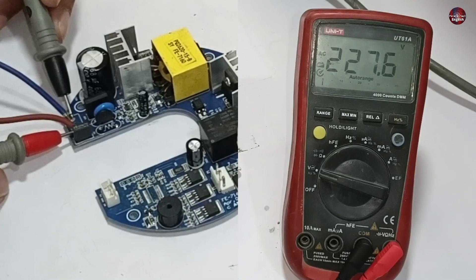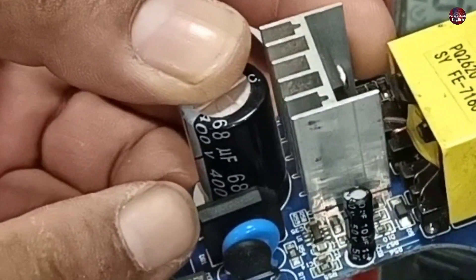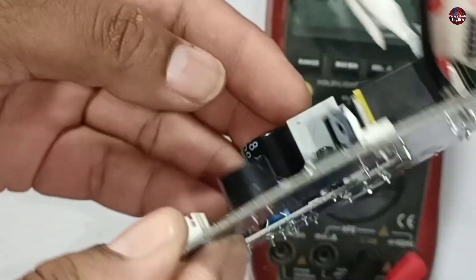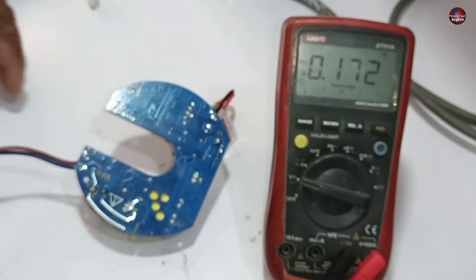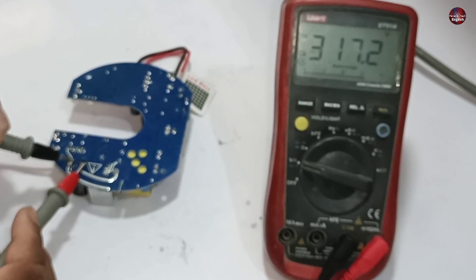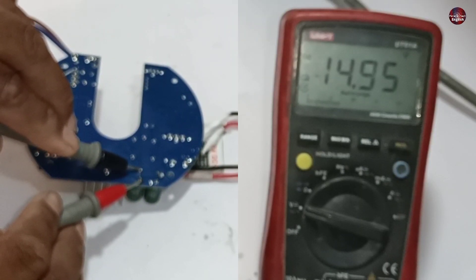227 volts are present in this circuit, and we need 320 DC volts. A bridge rectifier is installed here, and a capacitor of 400 volts and 68 microfarads is installed with it — we should get 320 volts on this capacitor. Measuring it: 317 DC volts are flowing through this capacitor, which is enough for our needs. Checking the secondary capacitors: almost 15 volts are flowing through them, which is exactly what we needed.